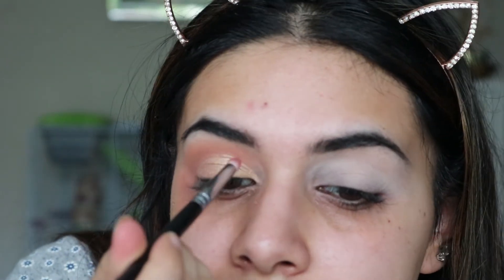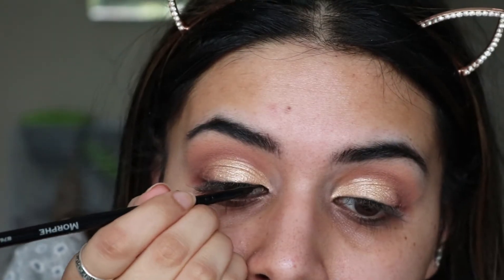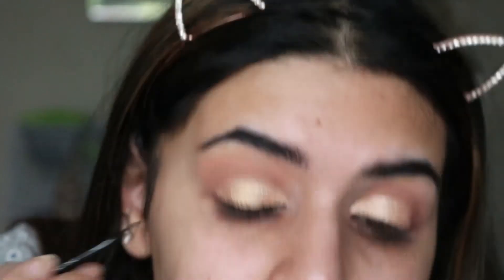I'm going to go back in with those two brown shades, the cooler shade and the darker brown, then finish the other eye off camera. Okay, so the eyes are pretty much done. I'm going to go in with some liner — I'm just using the e.l.f gel liner in black. For mascara I'm just using my Too Faced one.